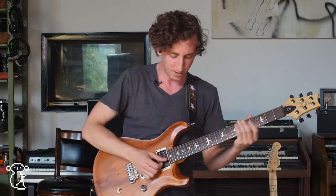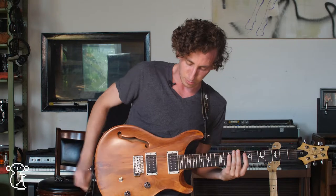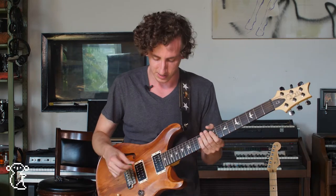After that, I'm going into this mini wah pedal for any time it needs to kind of get a little funky. You'll hear that in Soup Express — almost that riff exactly.